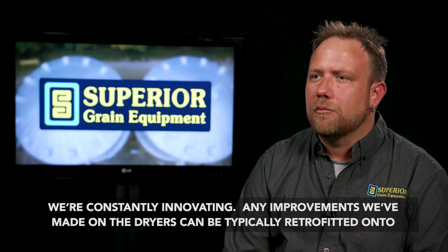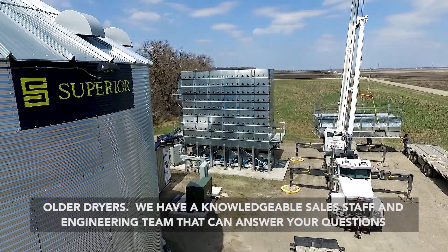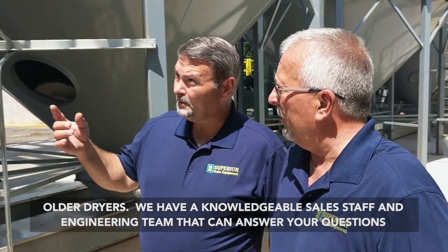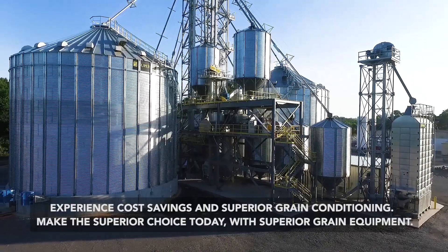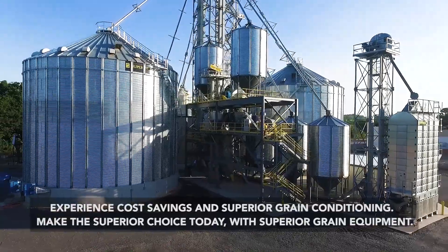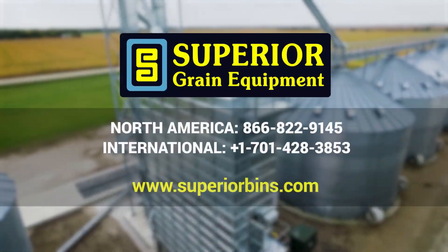We're constantly innovating. Any improvements we've made on the dryers can typically be retrofitted onto older dryers. We have a knowledgeable sales staff and engineering team that can answer your questions to figure out what's best for you and your operation. Experience cost savings with Superior Grain Conditioning — make the superior choice today with Superior Grain Equipment.